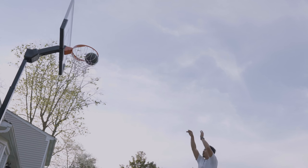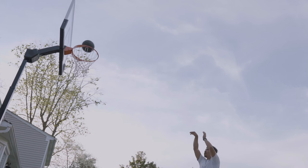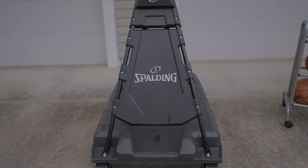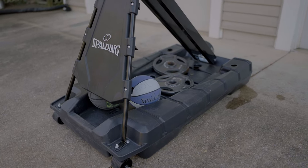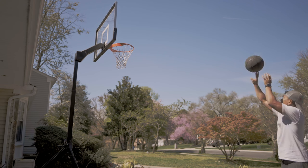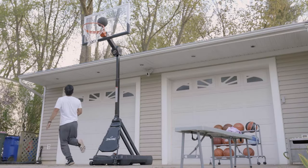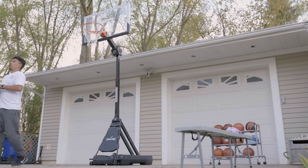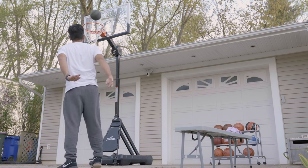One thing I almost forgot: the front cover has some kind of angle to it — maybe 60 or 80 degrees — so when the ball hits it, it bounces hard off into the street. My street is a bit busy, so I have to really chase that ball. I'll probably get a safety net down the line to catch it. It's pretty annoying, but it's a safety thing.